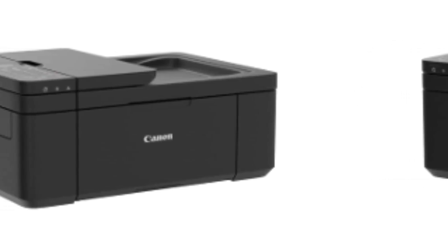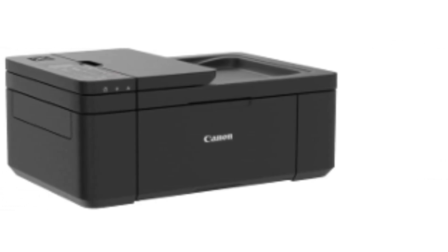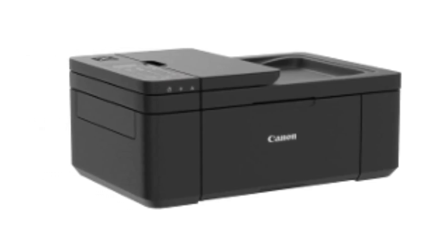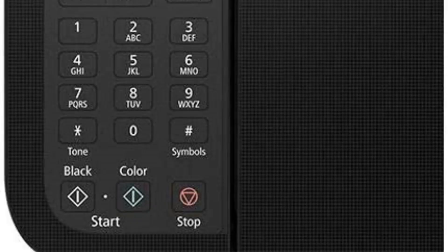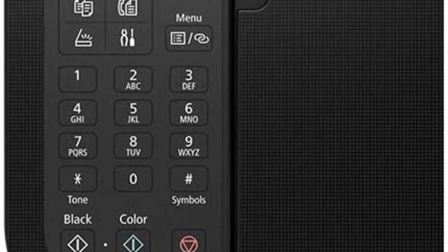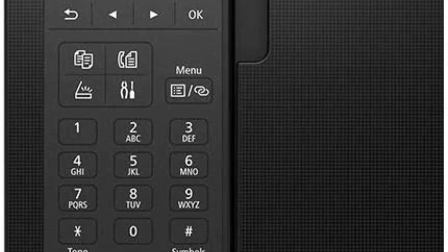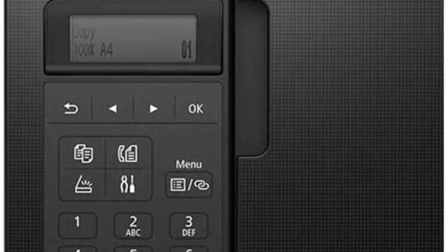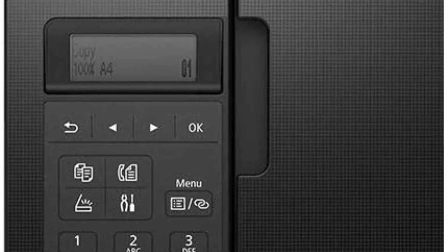Printing, scanning, and faxing shouldn't require a huge printer to get the job done, and with the Canon TR4520 wireless printer you'll see how a compact office printer stands up to the bulkier printers. Setting up your wireless printer has never been easier — grab your mobile device, download the Canon Print app, and press the wireless connect button to begin.